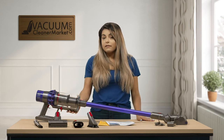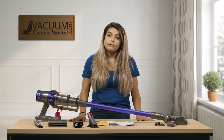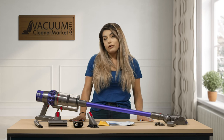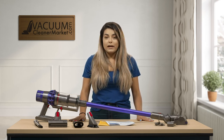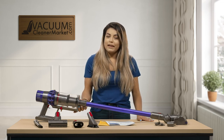So this is the Dyson V10 Animal. If you have any questions you can chat us on our live chat feature on our website. You can also email us or call us — we are a US-based customer service and we're happy to help. Thank you so much. This is Mikayla with Vacuum Cleaner Market. Happy vacuuming!